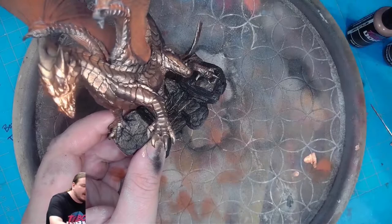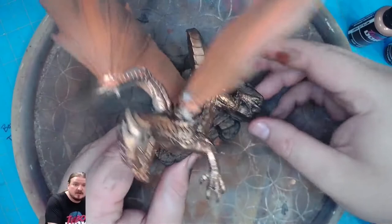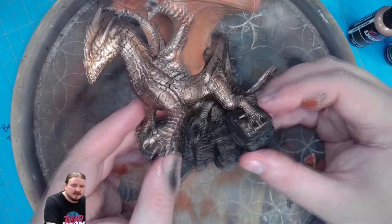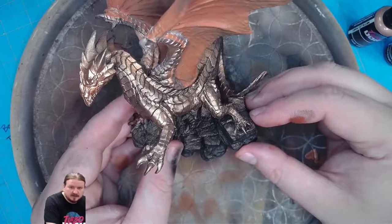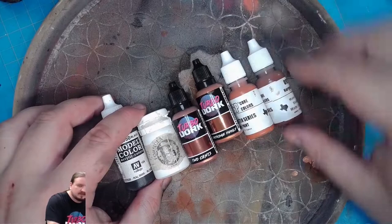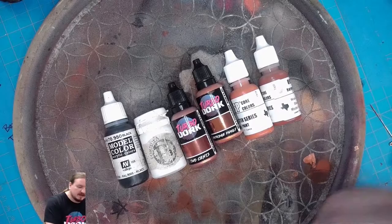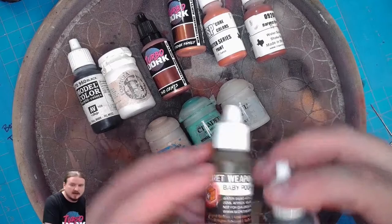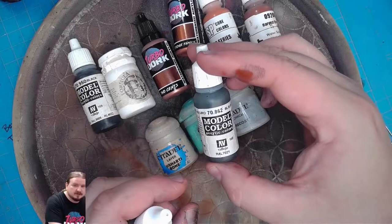In this episode I'm going to show you all the detail. We have a lot to get done: some claws, his teeth, his eyes, and his base. I have expanded the palette ever so slightly — I was trying not to overdo it. Before we had black, white, and four other colors. Now I'm going to be adding Ushabti Bone, Nihilakh Oxide, Arco, and potentially Badab Black as a wash if I need it, and Black Grey from Monocolor in case I need to add a little bit of change to some of the colors.